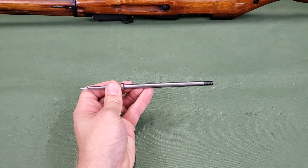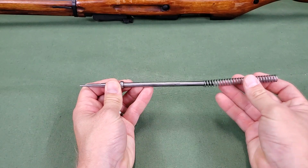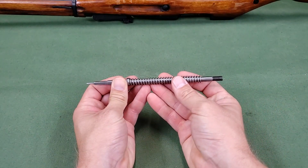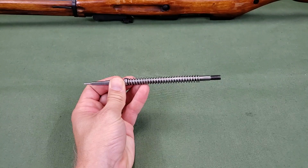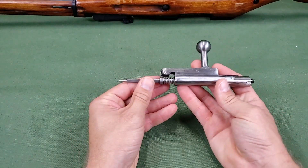To assemble the rifle after a field strip, first install the mainspring on the firing pin. Insert the threaded end of the firing pin with the mainspring into the channel of the bolt sleeve.